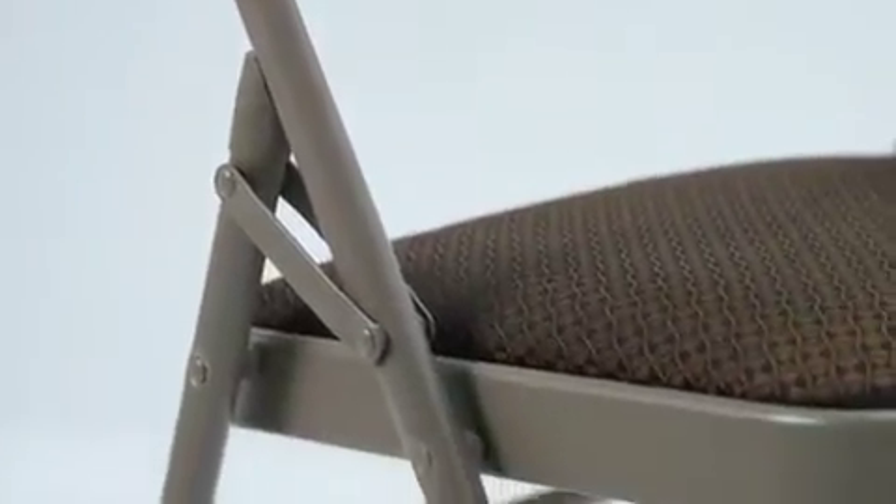The 18 gauge round steel pipe frame with curved triple braces and riveted steel components makes this chair strong and durable enough to last for many years. Non-marring floor glides protect your floor surfaces.